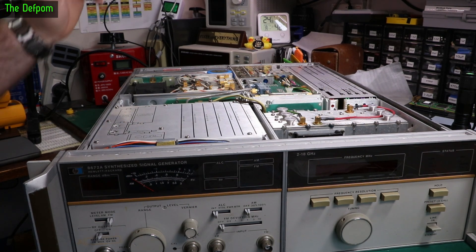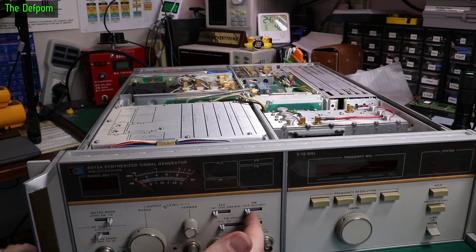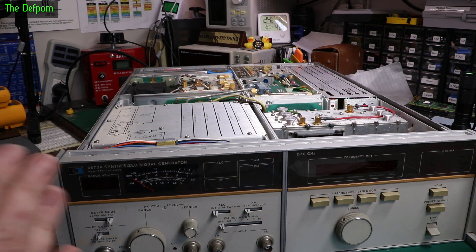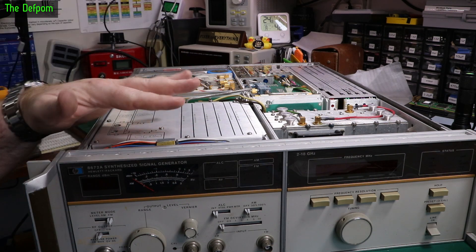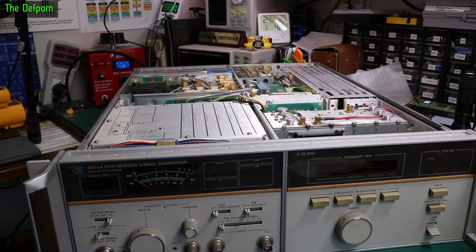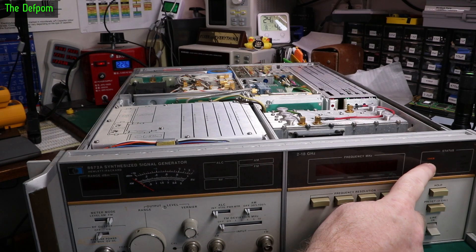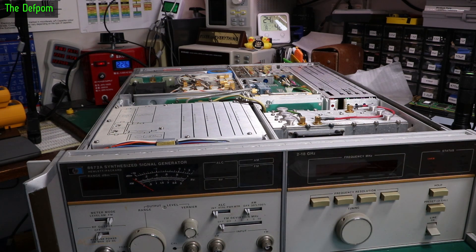Let's do a smoke test and see if anything goes bang. Power switch is off, internal ILC, AM off, F deviation off, FM mode, RF output off. This is the first ever power-up — I've had this thing sitting here for six months and haven't powered it up yet. Let's do it. It's pulling 27 watts in standby. We have an oven light on, which means it's got an ovenised oscillator in it — not unsurprising. I'll leave it sitting for a bit and keep recording in case some magic smoke comes out.